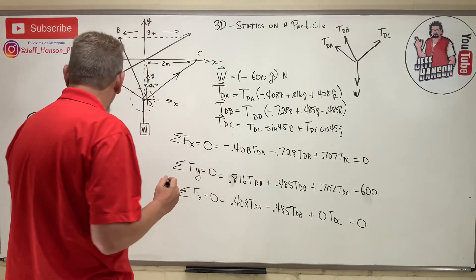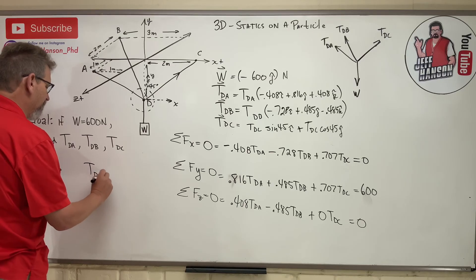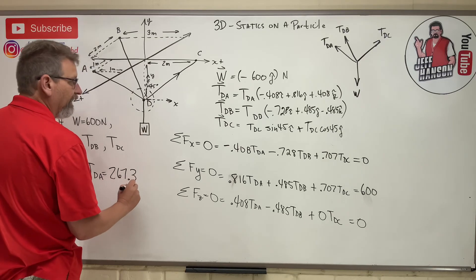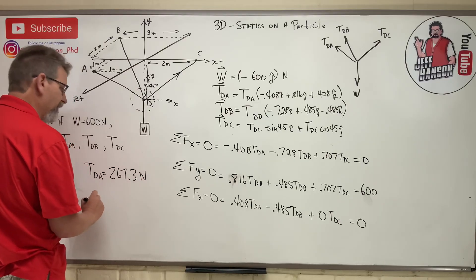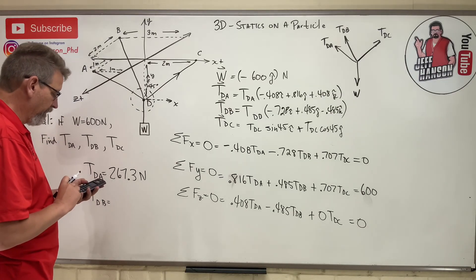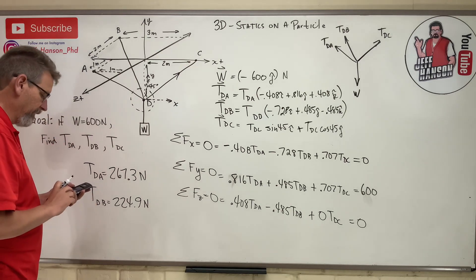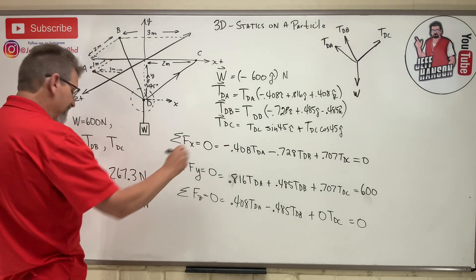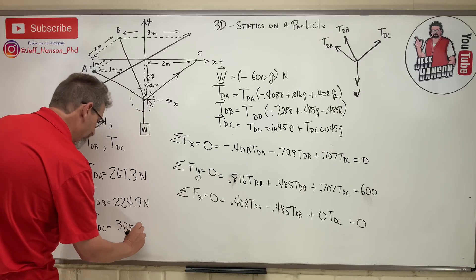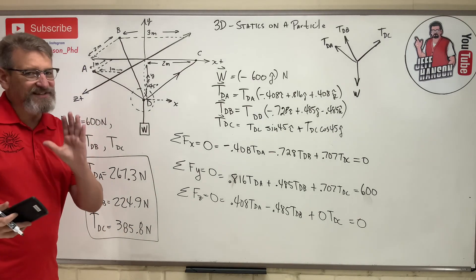The calculator gives us: x (which is T_DA) = 267.3 Newtons; the next one (T_DB) = 224.9 Newtons; and the last one, T_DC = 385.8 Newtons. There are our answers.